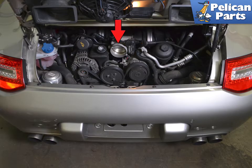To begin, you will first need to remove the airbox. Please follow the link provided at the end of this video if you need additional assistance with that task.